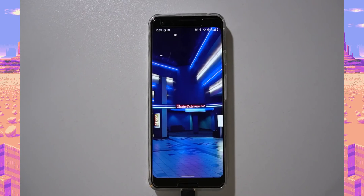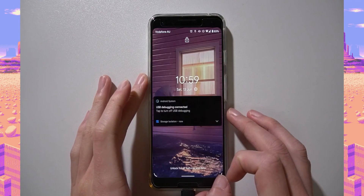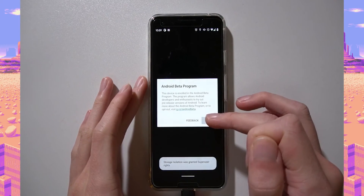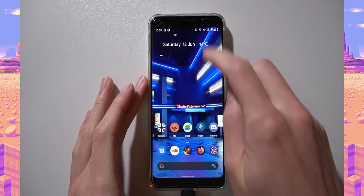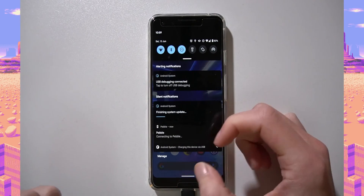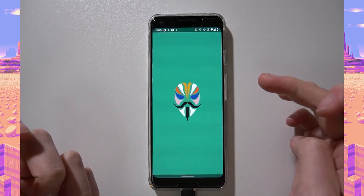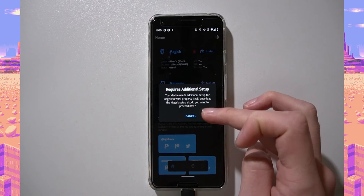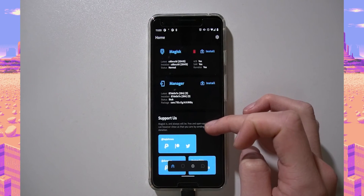We're now booted into Android 11 Beta. Give it a second — there's the Android Beta Program notification. It should be finishing its update. Let's open Magisk and see if it works — it says it requires additional setup, so let's oblige. It says setup failed, but that may be okay.